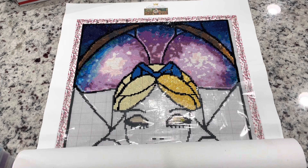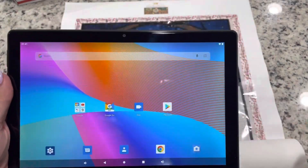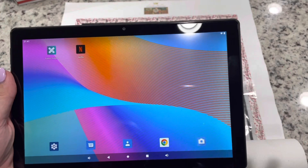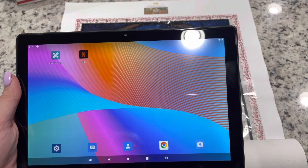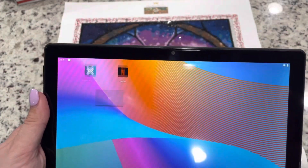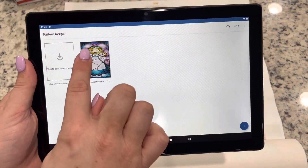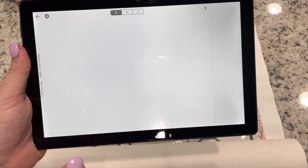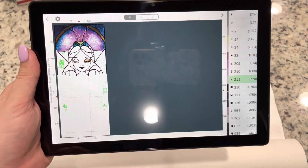I would definitely recommend that you get something like Pattern Keeper when working on your cross stitch conversion. I really only got this tablet for Pattern Keeper — I have used it to watch Netflix a little bit — but it's been so worth it at least for converting a cross stitch. Getting into this Pattern Keeper app, you can see that I have the Alice conversion and you can zoom in and out.